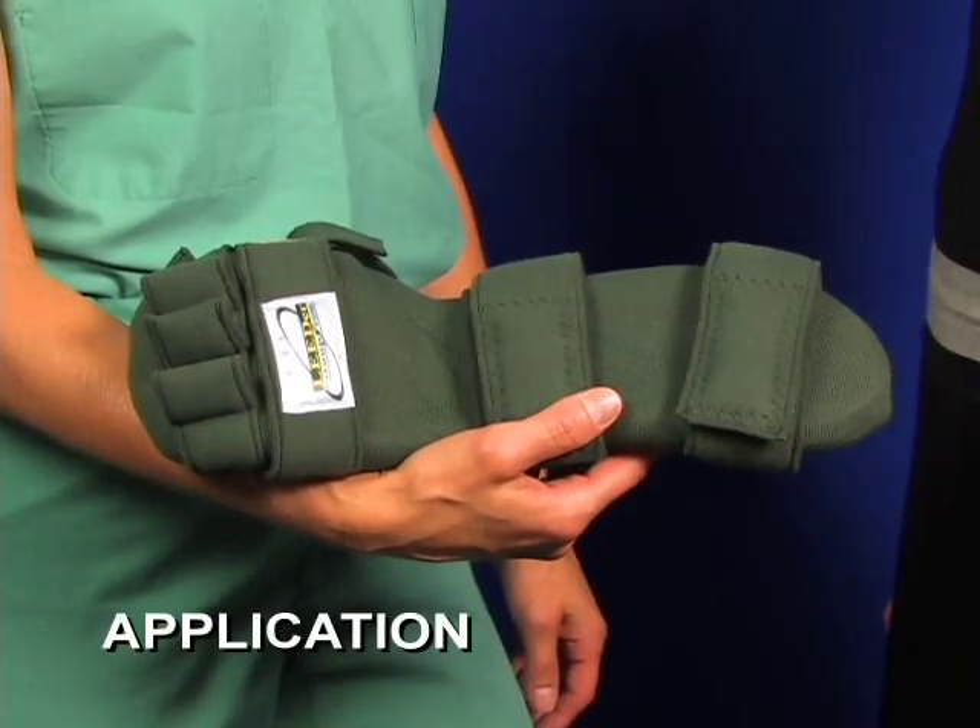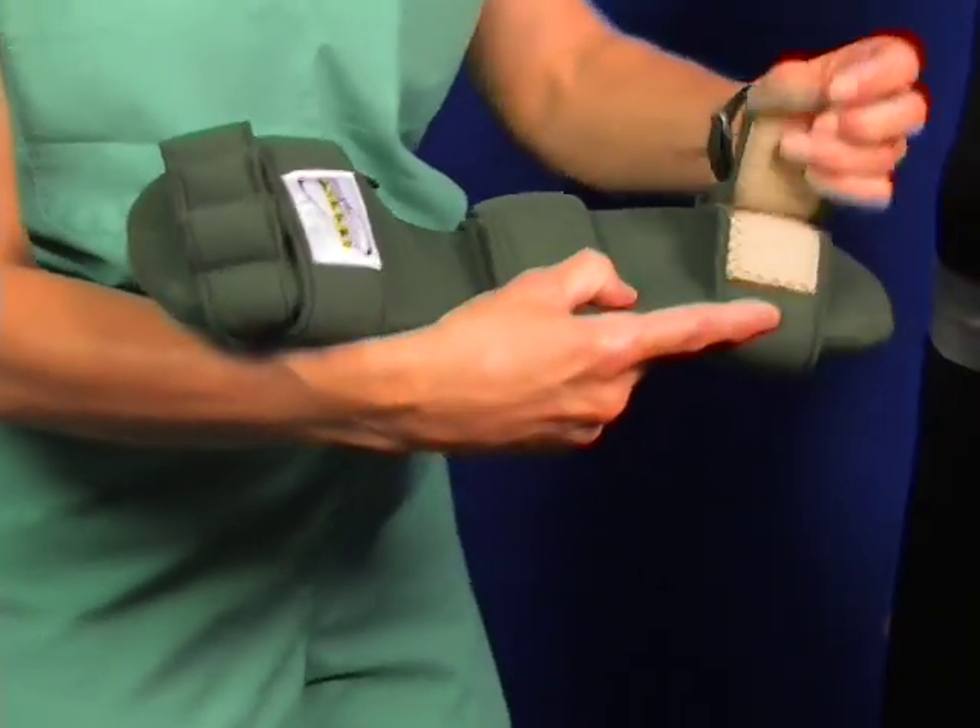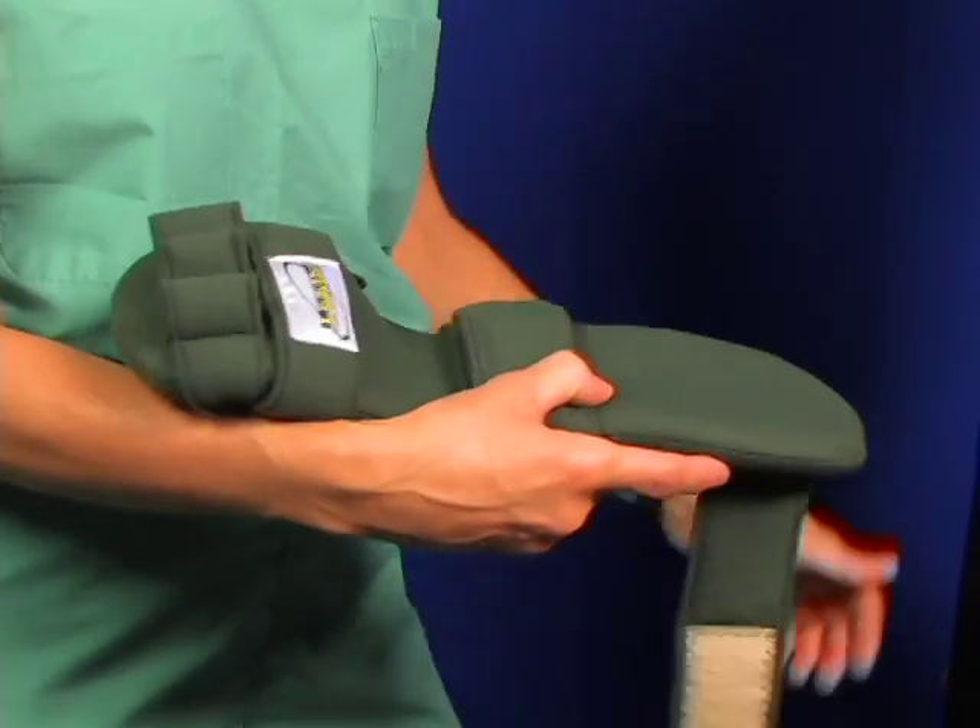This is the leader rest with the no-fleece option. Instead, it utilizes smooth velfoam.